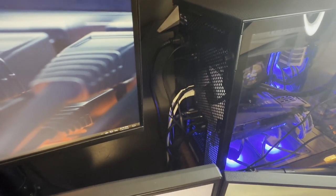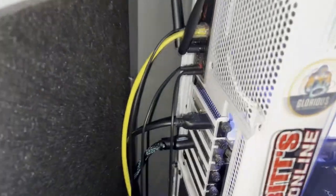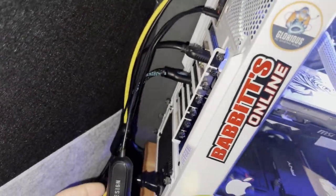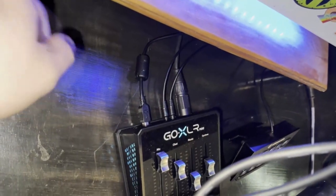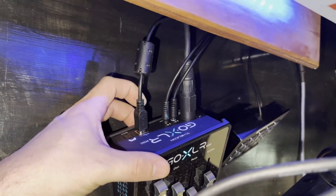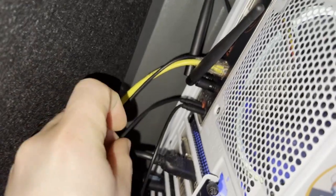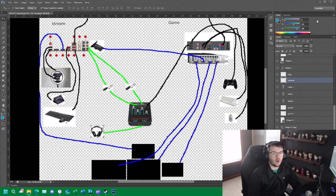From the back of your gaming PC, you're going to take an HDMI cable from your graphics card and run it over to your stream PC, plugging it into the in-port on your Elgato HD60 Pro capture card. For your audio cables, take the ground loop isolators and plug them into your 3.5mm audio cables. Take one cable to the line-out port on your streaming PC and plug it into the line-in port on your GoXLR. Then take the other cable from the line-out port on the GoXLR to the line-in port on your stream PC.